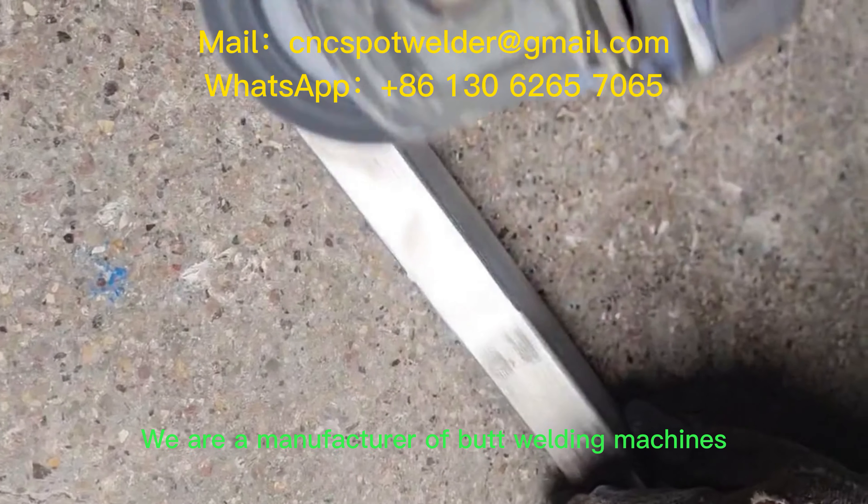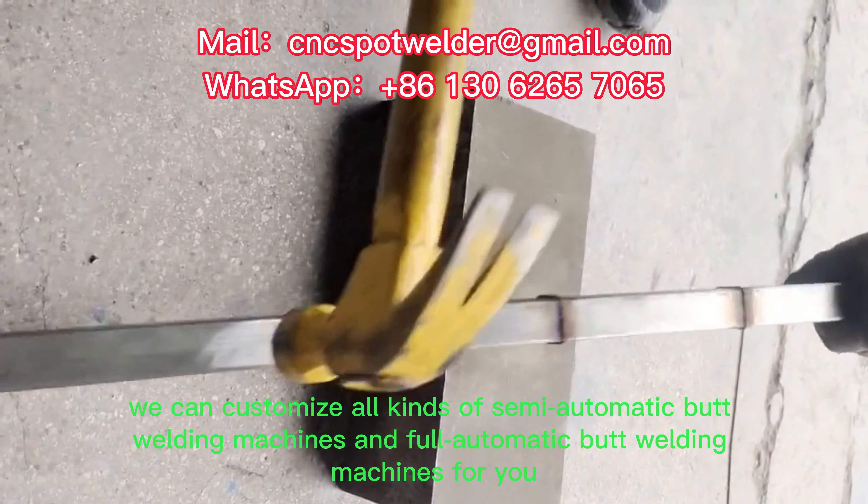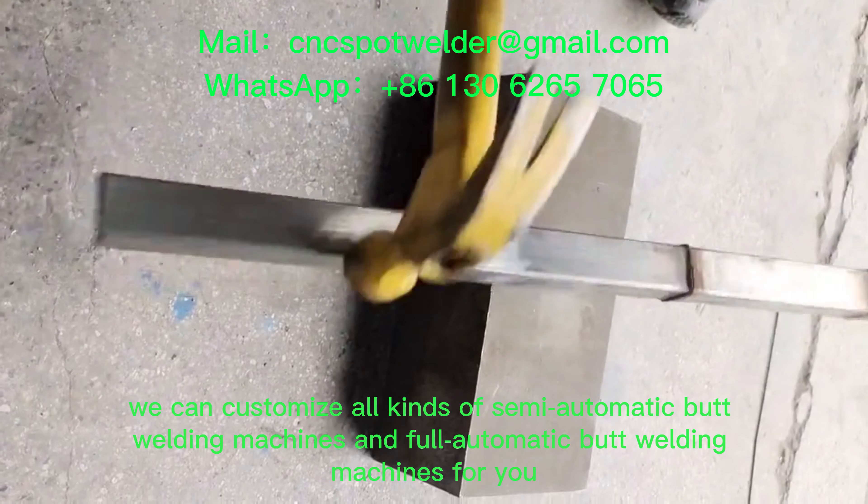We are a manufacturer of butt welding machines. We can customize all kinds of semi-automatic butt welding machines and full automatic butt welding machines for you.